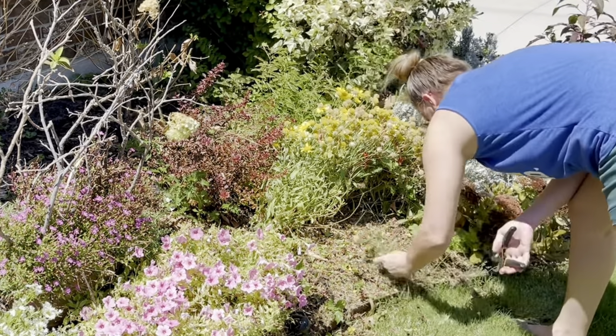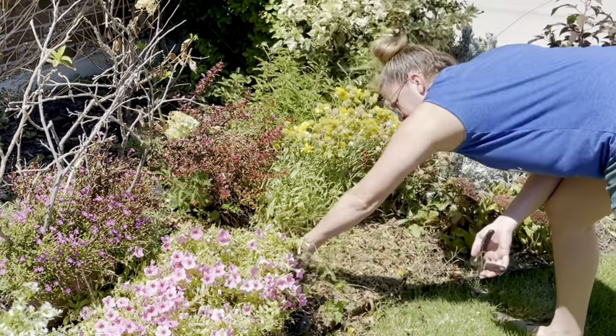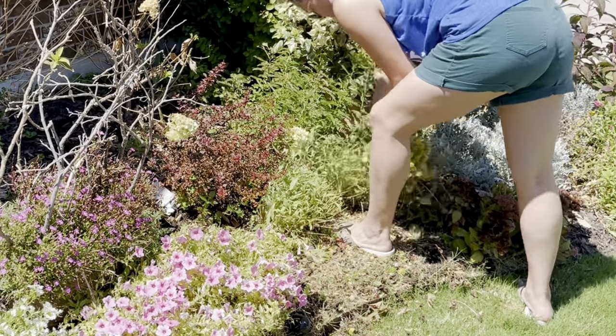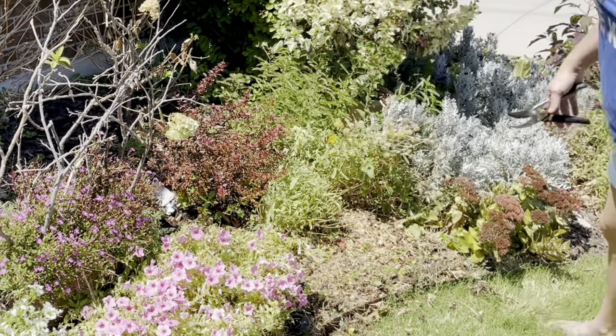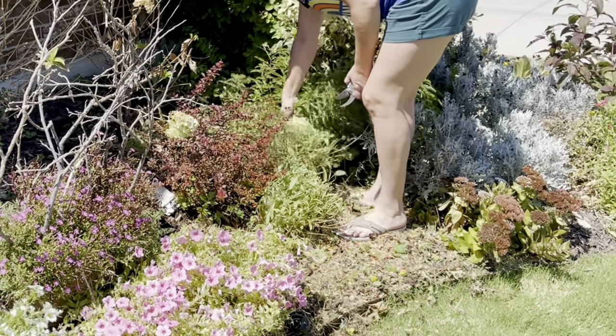You can tell by the amount of weeds that I haven't been walking my garden as often. The weeds are happy — they like this weather.